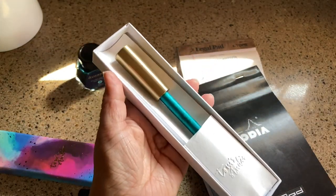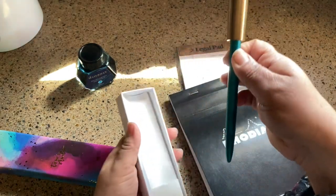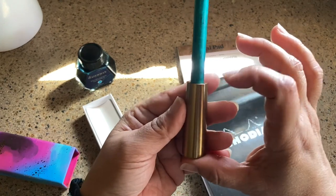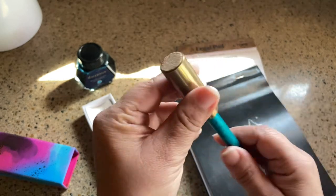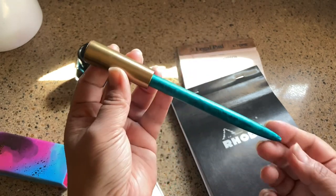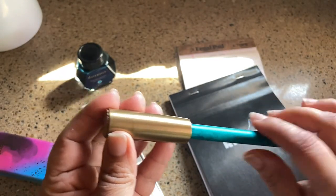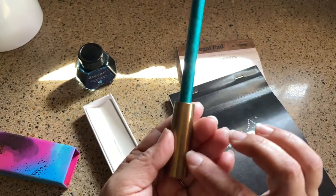The pen is very neat — I wish you could feel how heavy it is. It is pretty darn heavy because this is all solid brass with a cork on the end. It has a matte finish, very smooth to the touch. It reminds me of my Diplomat pen, kind of that aluminum type of feel.